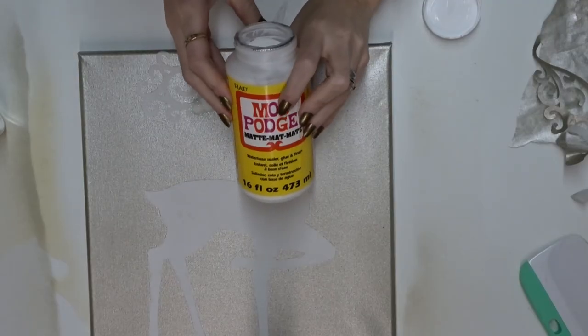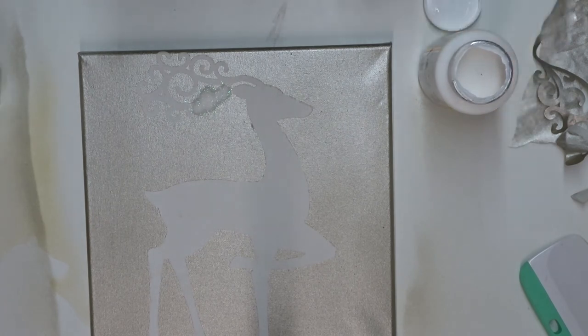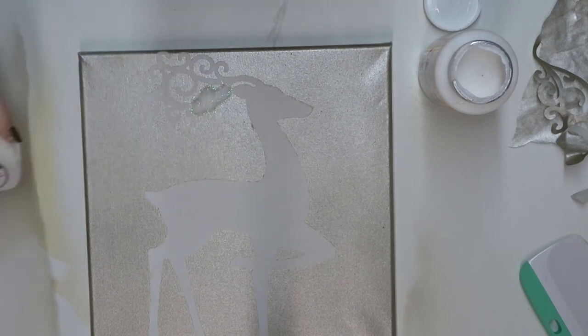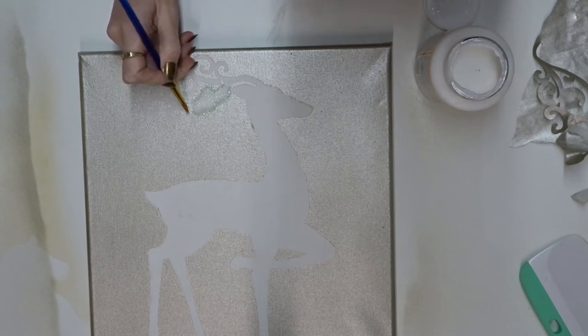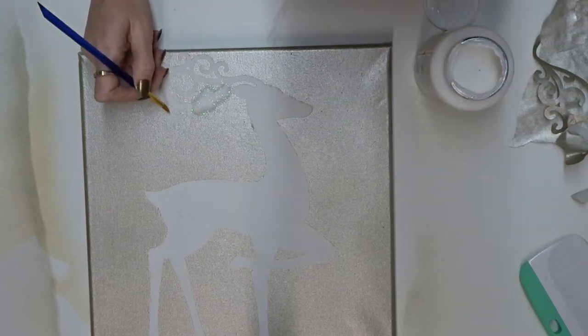Now I've got my imprint. I've got some Mod Podge matte and my Nuvo glitter — you can get this from The Range, it's my go-to glitter, I absolutely love it. I'm going to go in with a small artist paintbrush, do small sections at a time, paint my glue on and then add the glitter. I'm going to do it in nice thin layers.